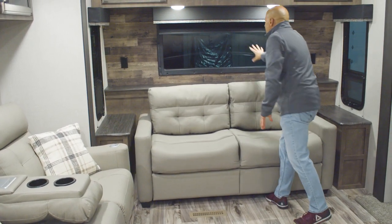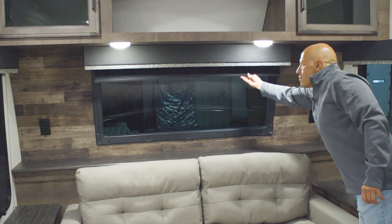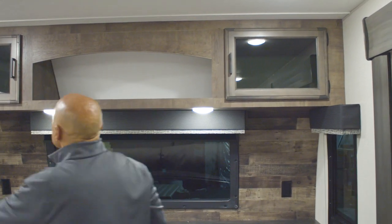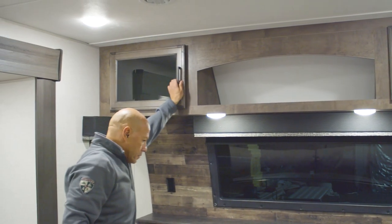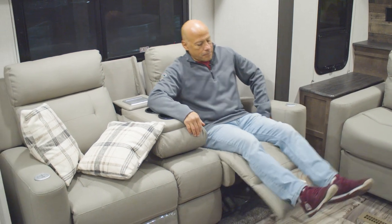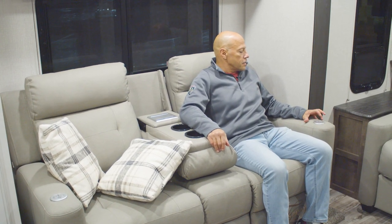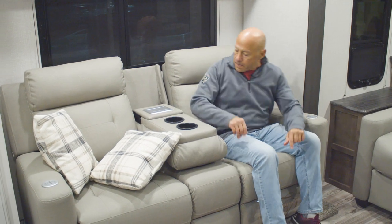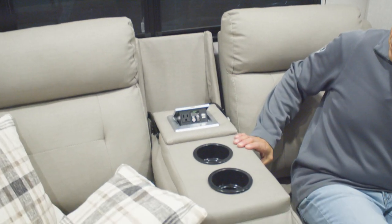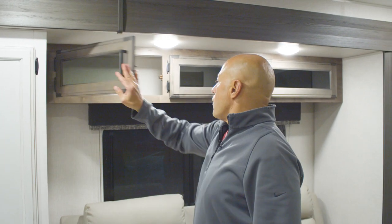Up front you have a nice front automotive windshield style window with a window cover. There are outlets on each side and lots of overhead storage. Here you've got theater seating, everything with vibration massage and heat, plus USB chargers. There are also USB chargers and an outlet in the console — pretty handy for all your devices. And there's more overhead storage.